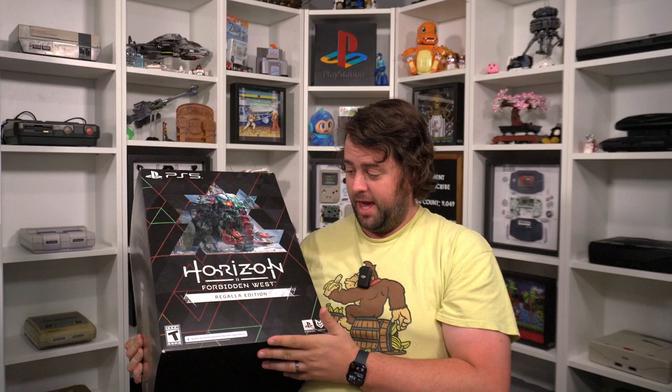Now I already have the game, I've already beat the game, and I normally don't buy statues and stuff for games because they take up a ton of space. But I love this franchise and I was really excited by this, so yeah, we are going to open up the Regalla Edition and I'm going to take you all along for the ride.